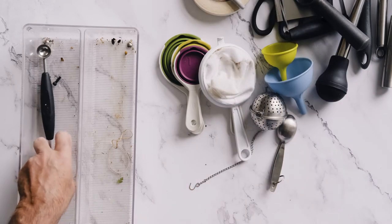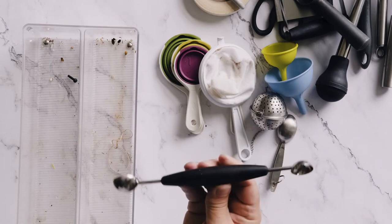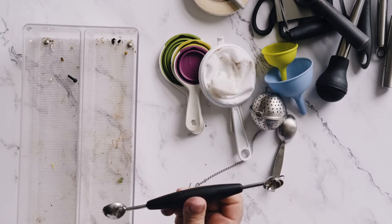And a melon baller — I got this because we were taking dessert to my brother's house for a family dinner. My mom wanted fruit for dessert and I knew his kids would not eat it if I just put it on a platter. So I went and balled various melons and they went nuts on them. We have to keep the melon baller because if we go to Alan's place, we have to ball melons again.